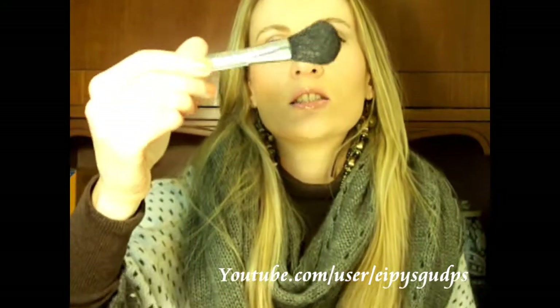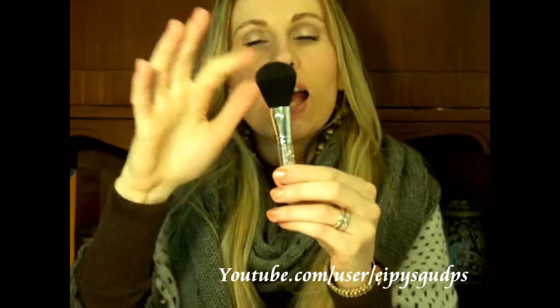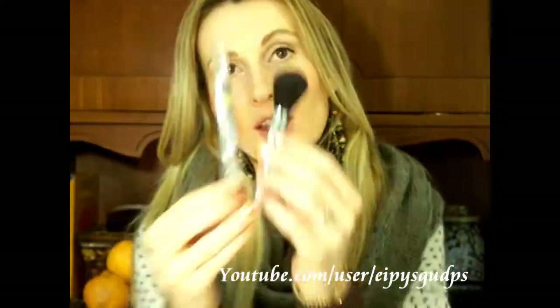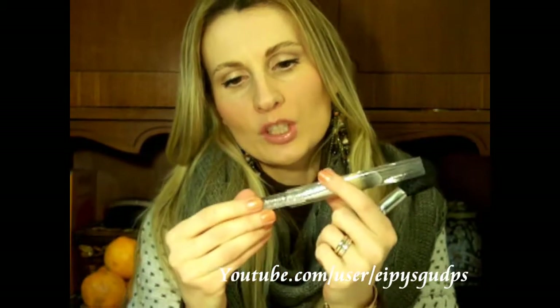This one is a face brush, number 229, and it's great for applying powder and blush. I've been using it every single day since I got it — it picks up the right quantity of product and applies it really well on the face. So this set came with two face brushes: the liquid foundation brush which is 190 and this powder brush which is 129.